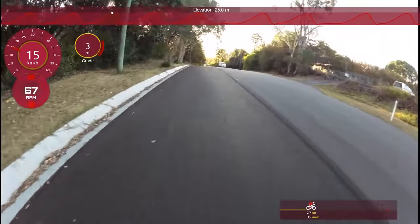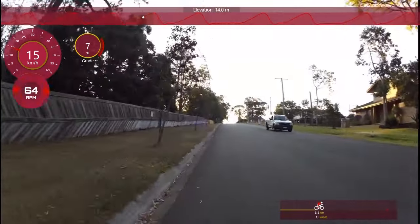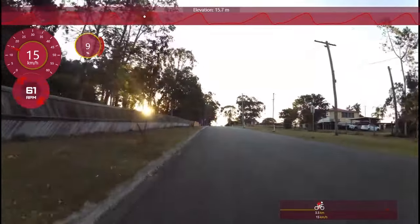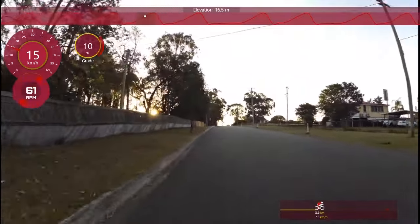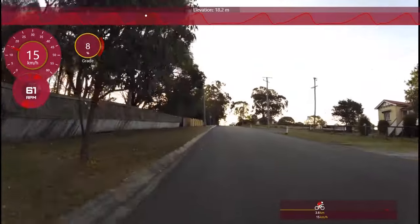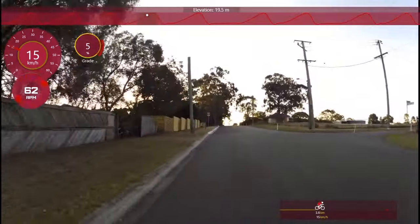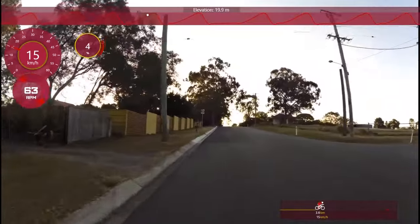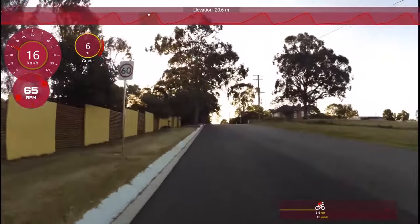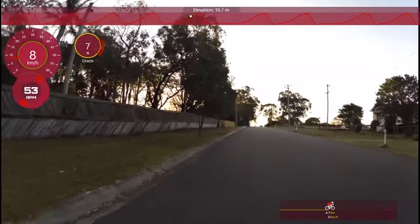That lower cadence is making my legs fatigue, it's hurting, ripping that muscle. Then you give it time to repair, and as it repairs it gets bigger and stronger. This is a great way to get stronger on the bike all round — not just for hill climbing. For me, this sort of training has enabled me to get stronger in all aspects of my cycling, from climbing to sprinting.